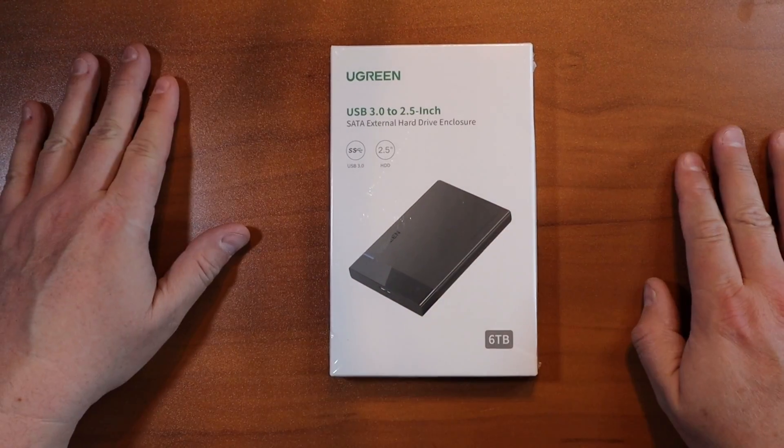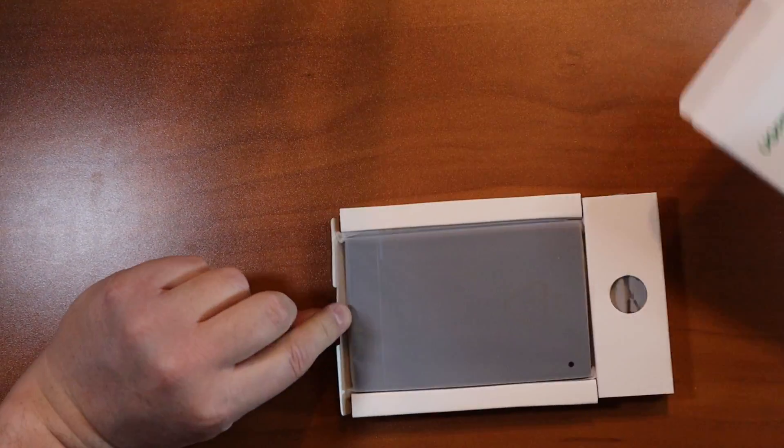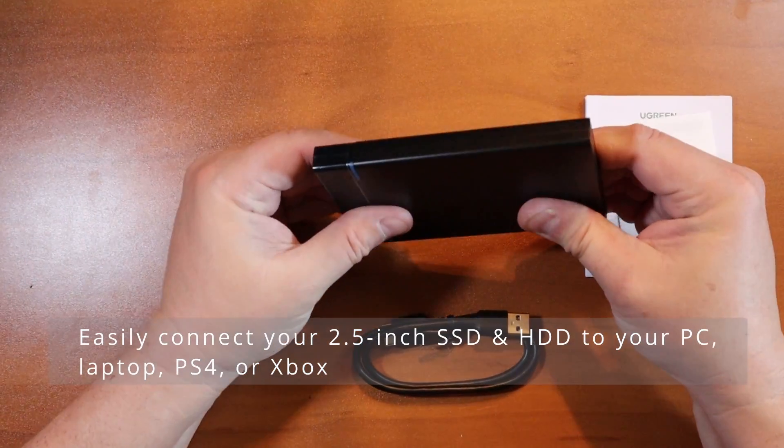Hi there! We're going to review the Ugreen external hard drive case. It holds a 2.5 inch SATA drive that you can put in there.